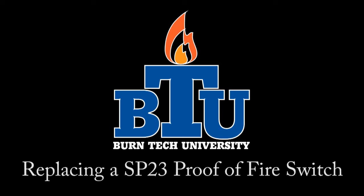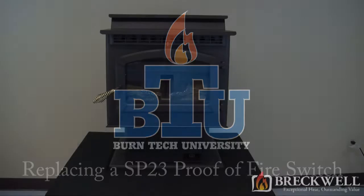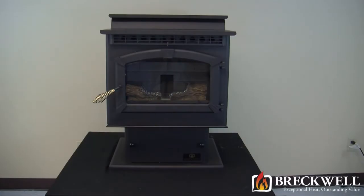Welcome to this edition of Burn Tech University. In today's video we'll show you how to properly replace the proof of fire switch in your SP23 pellet stove. This switch is used by the control board to determine if the stove is burning properly during the start up cycle.